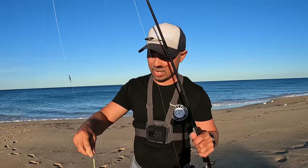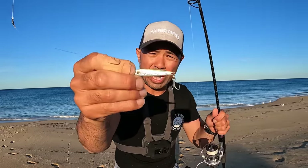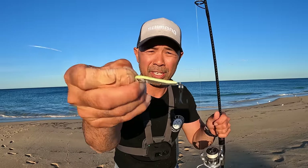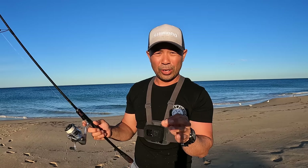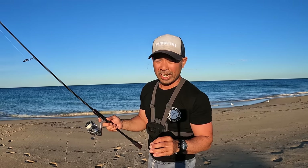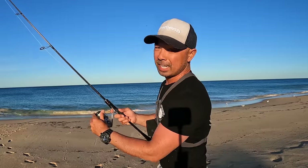Hey guys, welcome back to another episode of the Salty Channel. Today I'm going for some herring — I'm going to use the Ghillie's five gram lumo. We're targeting herring, I need to get a couple, I want to do a cook-up for you. I've headed down to the beach nice and early, there's a northwester right now, but I reckon we're pretty confident we're going to get some. Let's go!